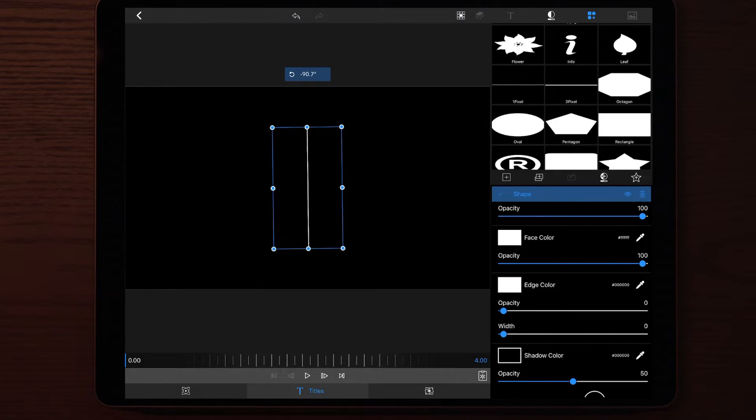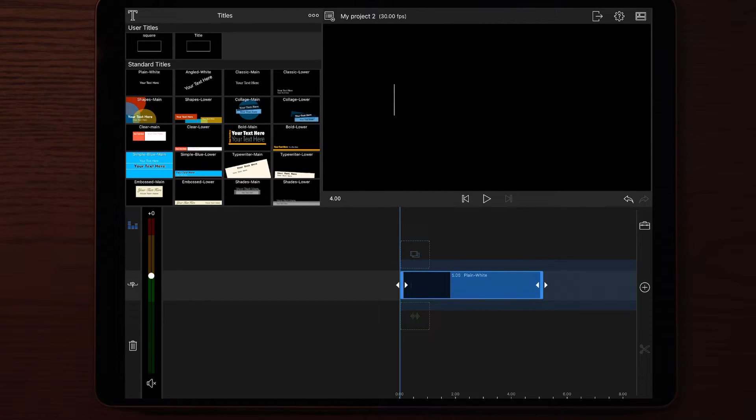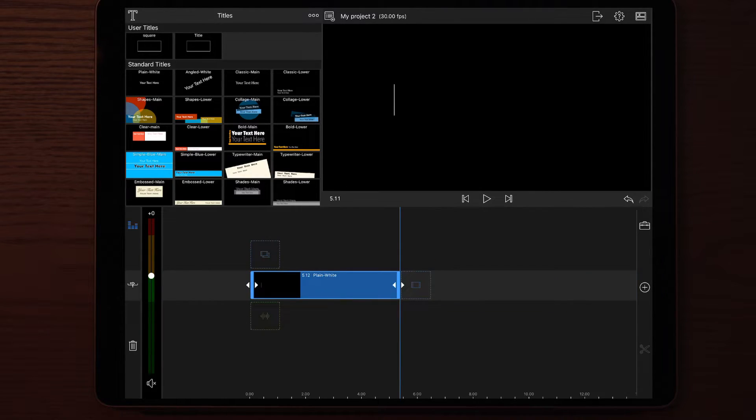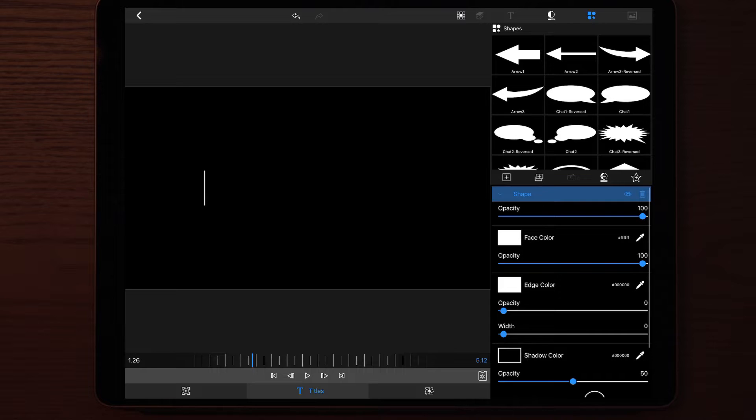First we're going to start by rotating the first one-pixel line to minus 90 degrees or plus 90 degrees. Once we've done that, we're going to scale it down and place it on the left side. Once you're satisfied with the placement of this layer, go out and adjust the length to be around 5.12 seconds or roughly 5 seconds. The reason we make the clip at 5 seconds is because we're going to put all the clips together and at the end scale it down to fit the music we want for our intro.